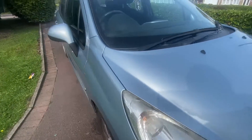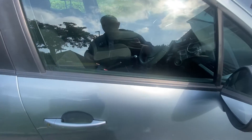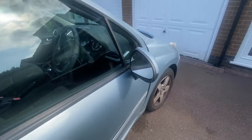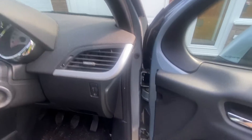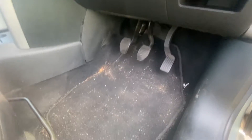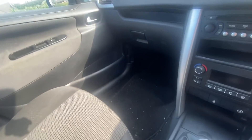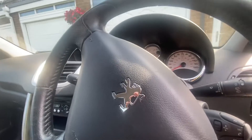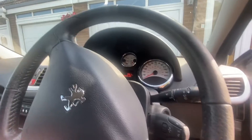It just needs a bit of WD-40 and on the inside it's just a good clean that it needs. It's got ninety-nine thousand, nine hundred and thirty on the clock. Let's give it a start and see if it starts.